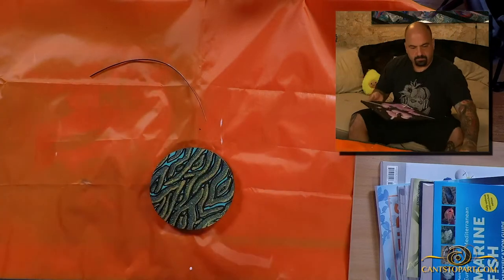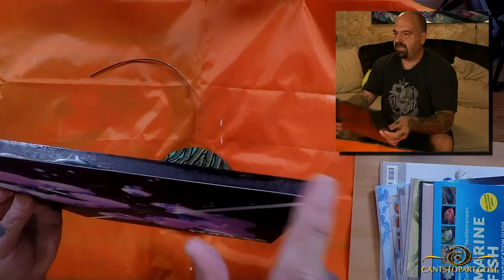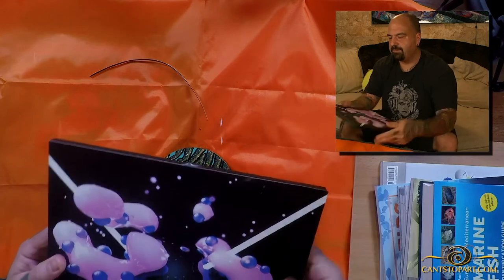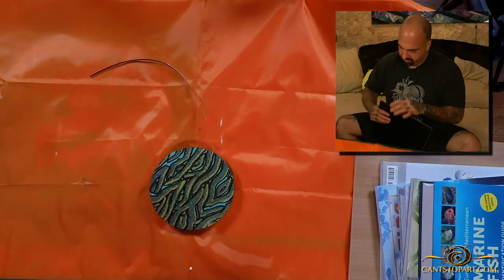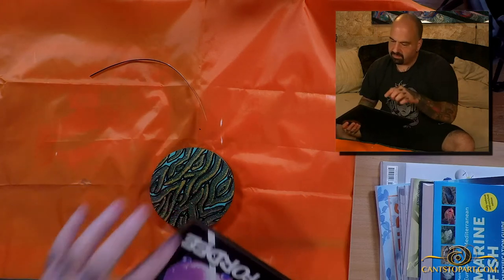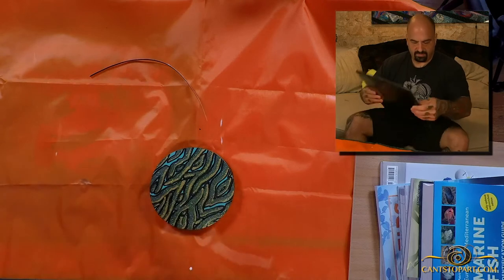Now if you look at this, you'll see we have a perfect, flush edge. There's a slight wave maybe, but it's more or less perfect — it's flush. Let me see if I need to do this on any of the other sides. It could probably use it here and maybe also here — so two more sides to do.